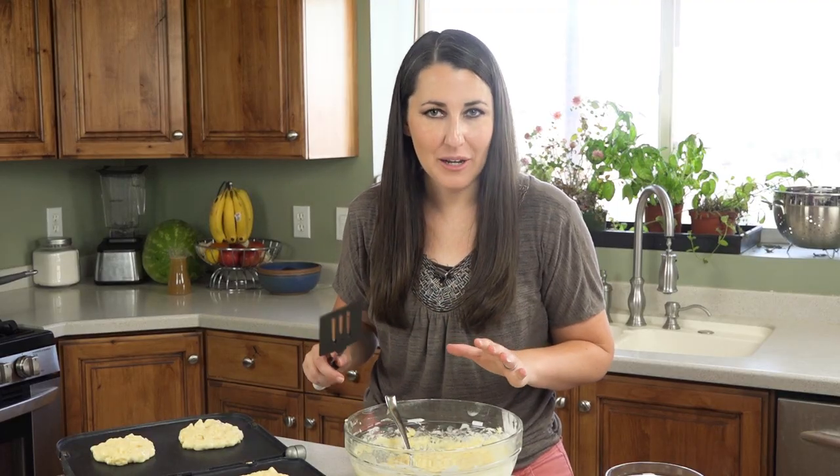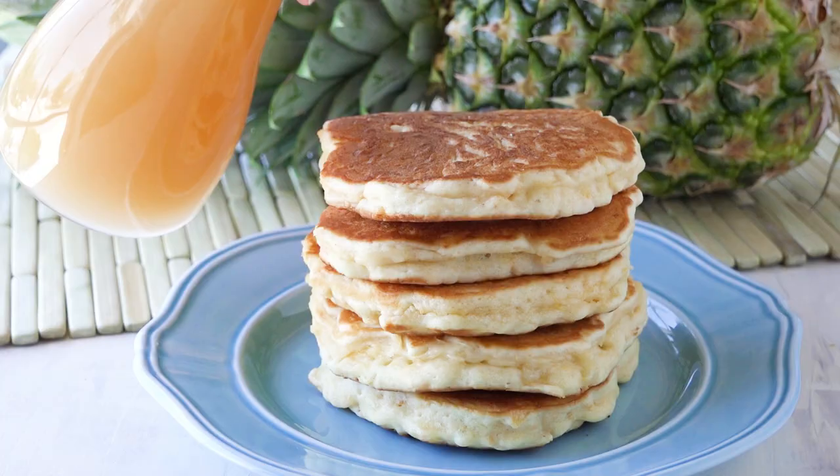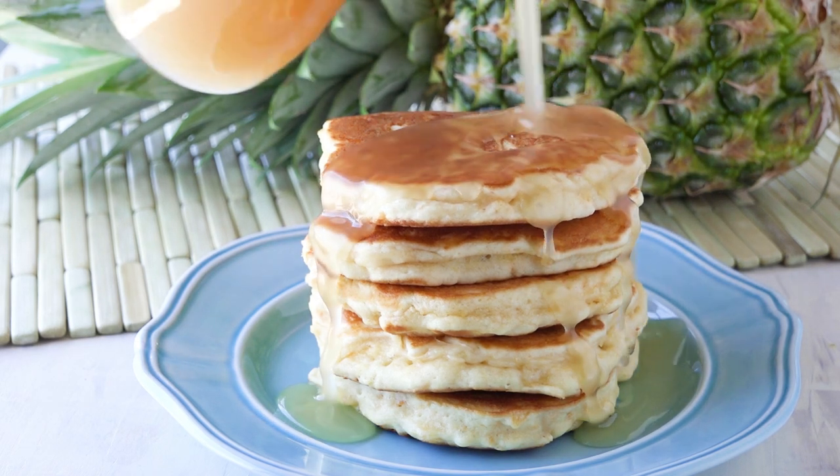Once they brown on the bottom, flip them over and let them finish cooking on the other side. Serve them up hot with some of that coconut syrup.